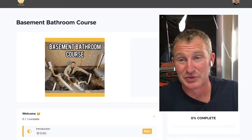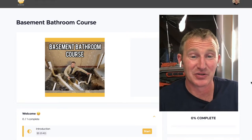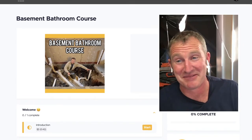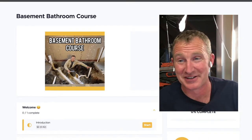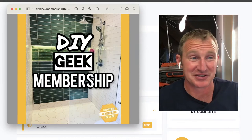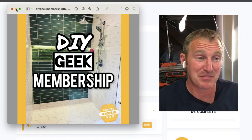Let's get into tonight's topic, which is really going to be about tile cutting and the different tools and equipment that I use. We're going to use my course as guidance. If you're interested in purchasing it, it'll definitely save you time, money, and a lot of frustration. If you get into my DIY Geek membership, it incorporates all seven of my courses.